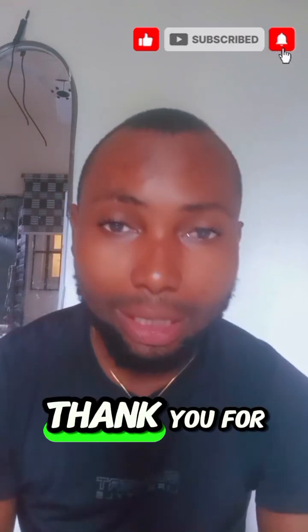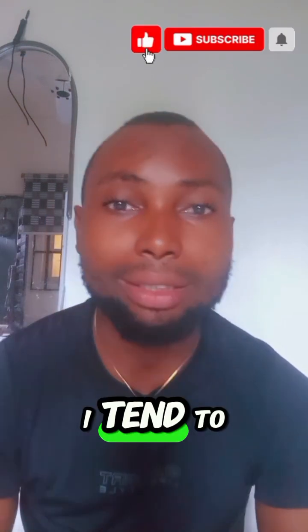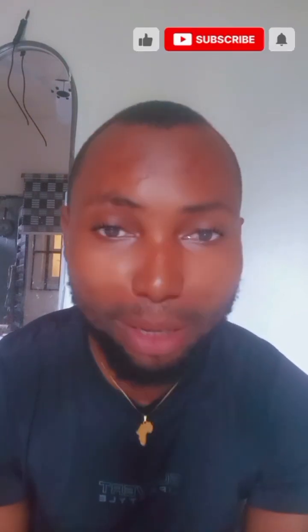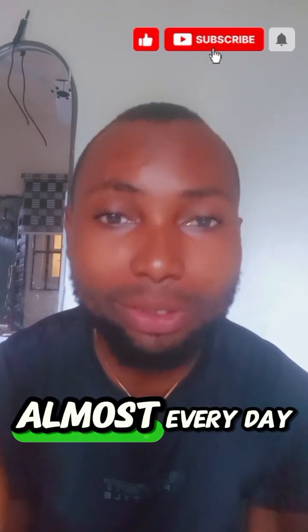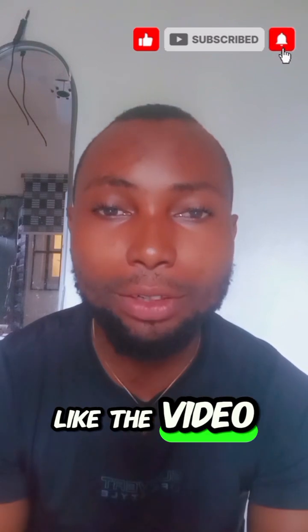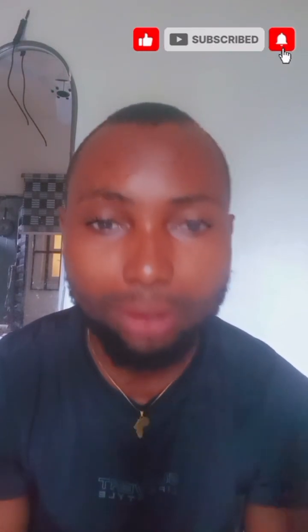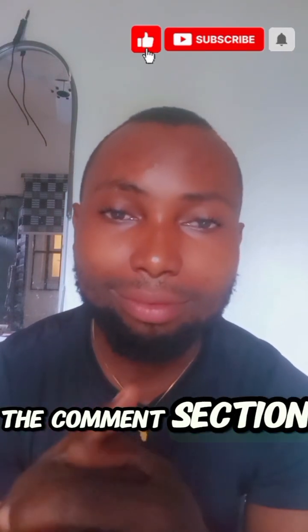Thank you for listening. Thank you for subscribing to my channel. I tend to post more videos related to air conditioning and its problems almost every day. If you like the video, give me a thumbs up, and if you have anything you want me to talk about, drop it in the comment section. Thank you.